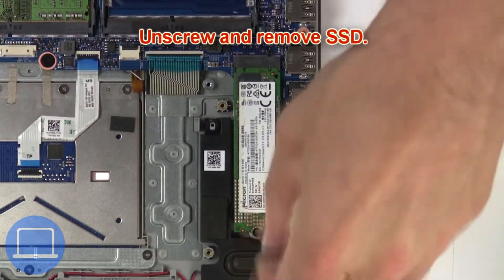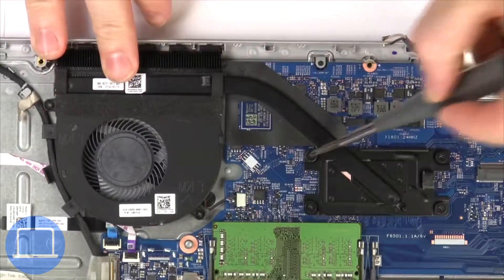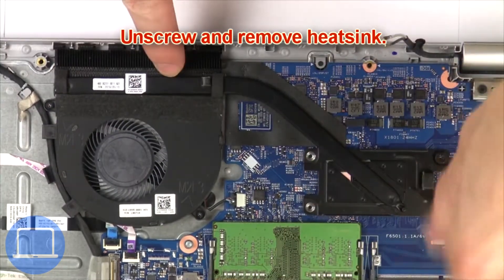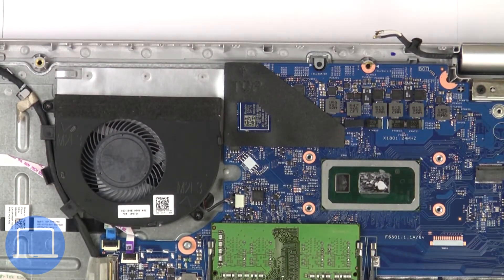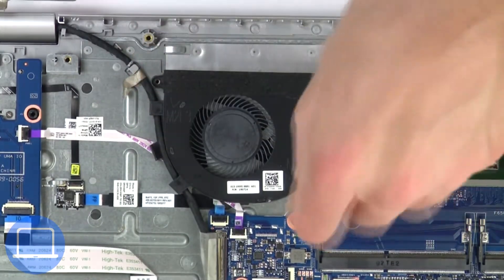Now unscrew the solid state drive. Now unscrew and remove the heat sink. Next, unscrew and disconnect the cooling fan.